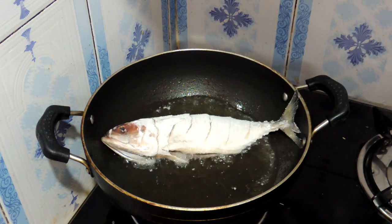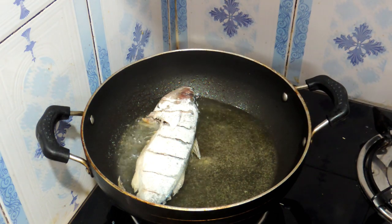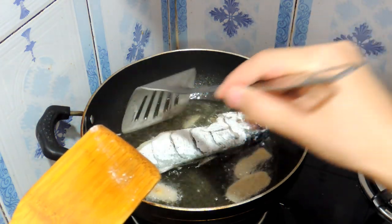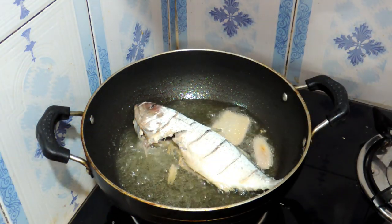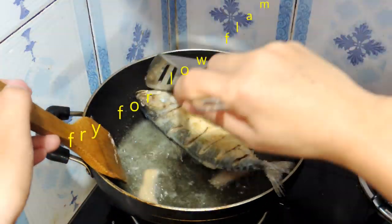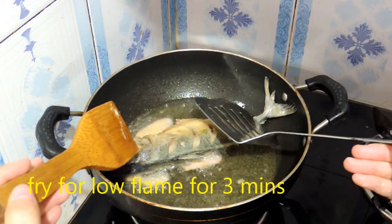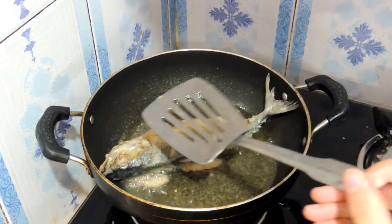I've already heated my oil. Now you have to gently add the fish and deep fry until the bottom turns golden brown. I'm also adding some sliced ginger and a little more ginger flour. Now I'm gonna flip it over — each side I cook for 3 minutes, and I keep it on low flame so the inside cooks through as well.